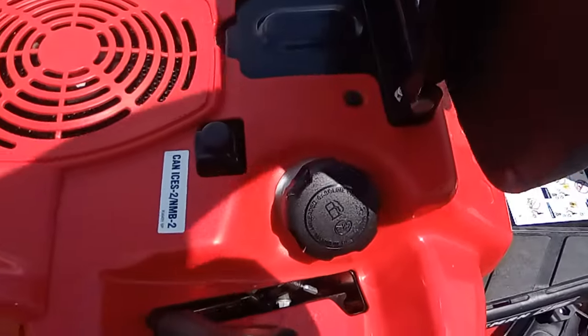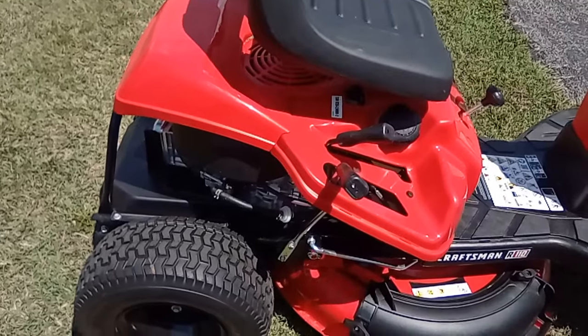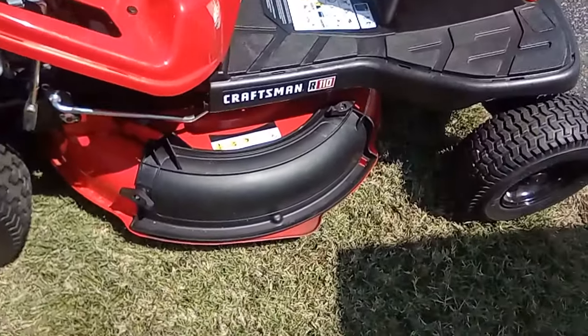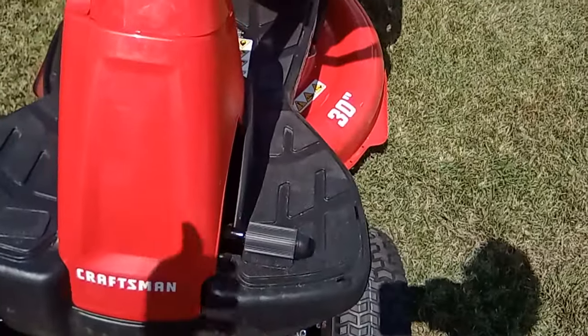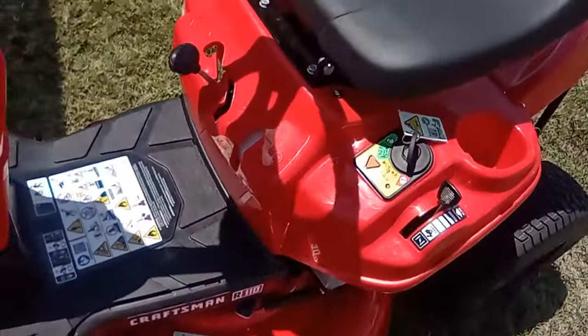There's your fuel fill. It is a rear engine — or in this case a mid-engine rider, because it sits forward just slightly. It has the mulcher. It's got just the one clutch, and the brake works off of the clutch — it doesn't have two pedals.